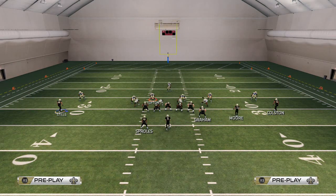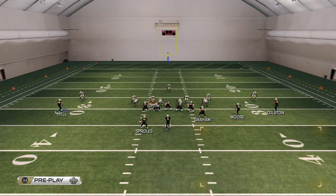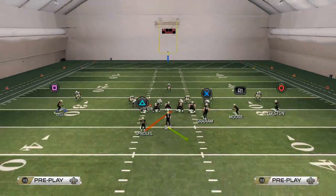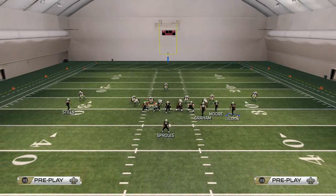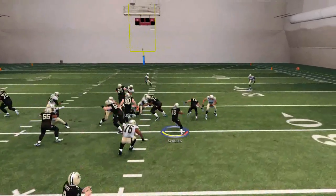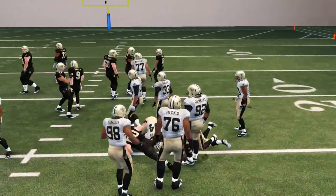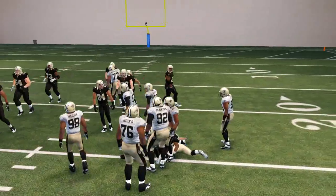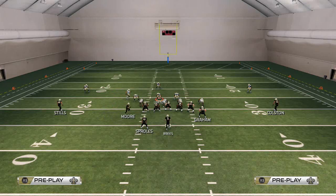If we want to stick with the Single Back Bunch and give them a look — they may think we're running the Single Back Bunch halfback toss crack — then I'm going to go with the halfback slash. You see I can run this halfback slash and motion Colson in to get some more blocking up there. It has the potential to break outside or inside with those three blockers to one side — a really effective little running play.